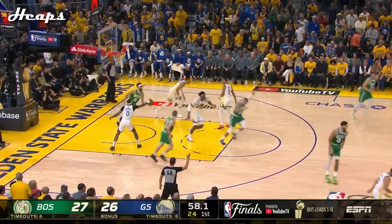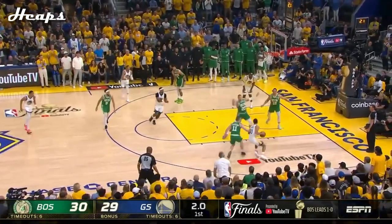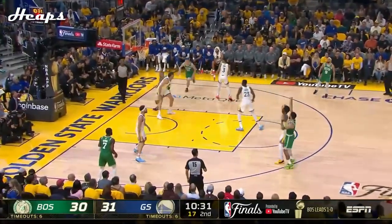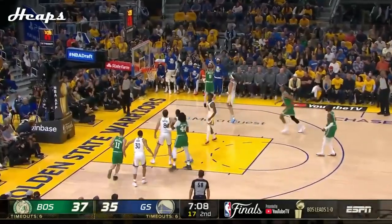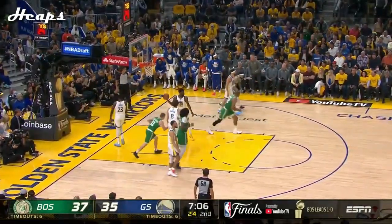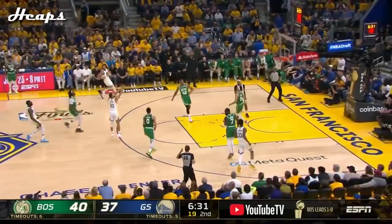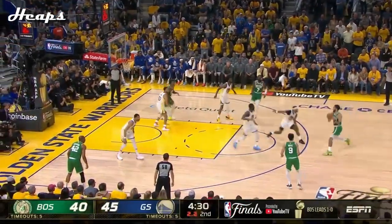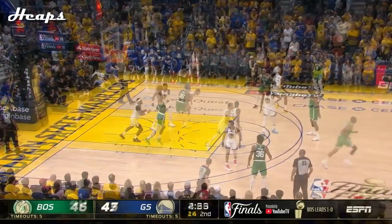Sidestep three — splash! Curry in his bag, got it. Tatum four for ten — three, another one. Wide open White, somebody hit the snooze button, and White makes them pay. Steph for three, and we're tied at 40. Tatum for three — man, he is on fire here.